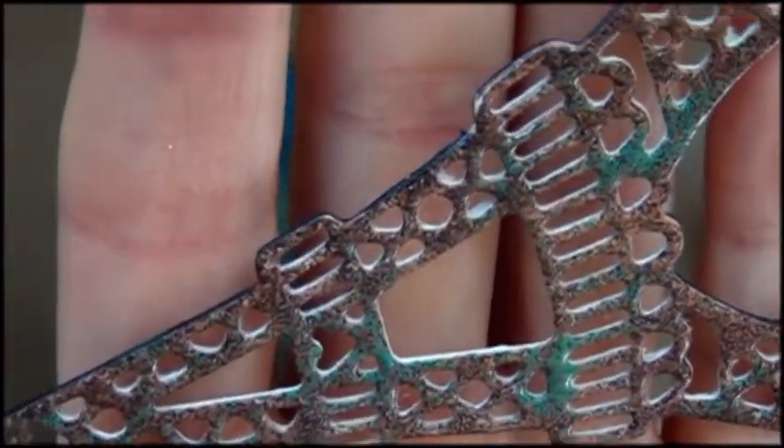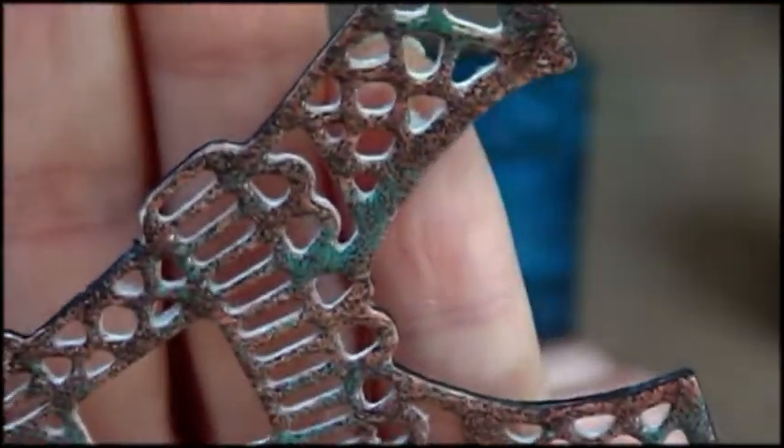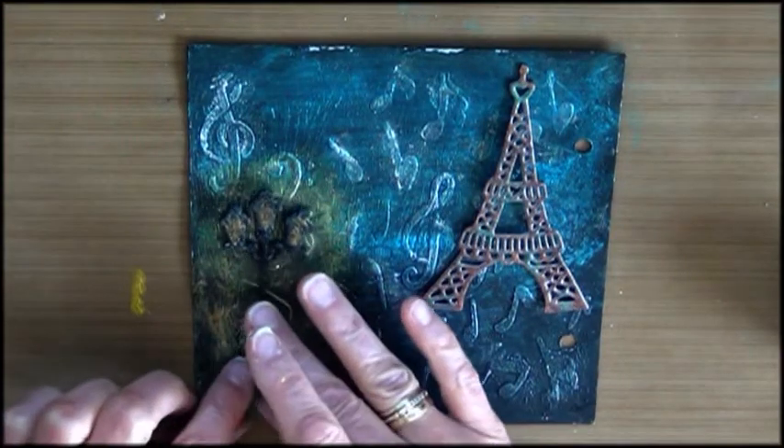Underneath is desert clay, and I just sprinkled on a little itsy-bitsy patina oxide.